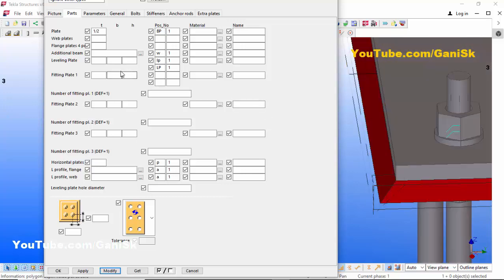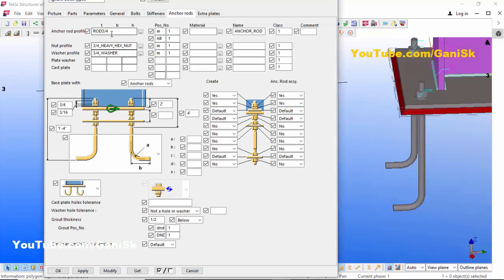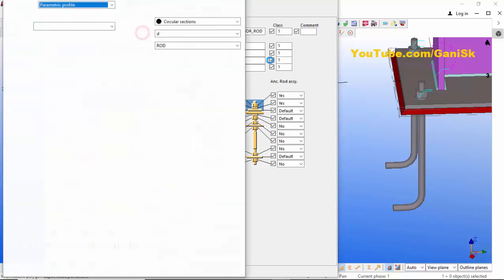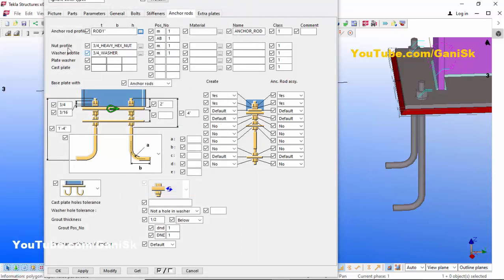Now go to the Anchors tab. Here you can control the anchor rod size. By default the rod size is 3/4 inch. I'm going to change the rod size to 1 inch — click here and enter 1 inch, then click Apply, OK. Similarly, we're going to change the nut profile and washer profile.